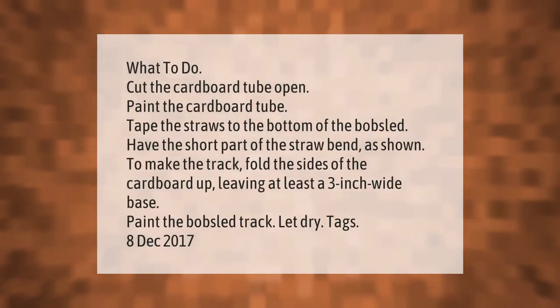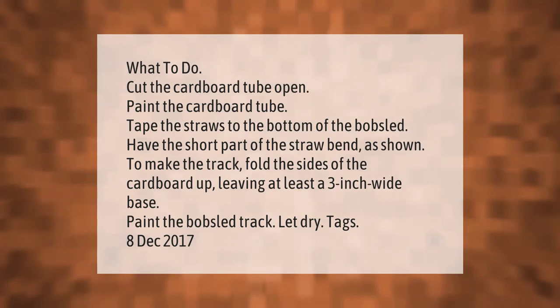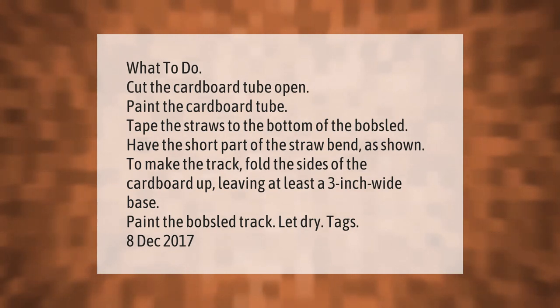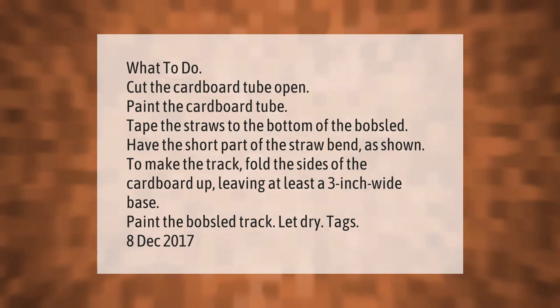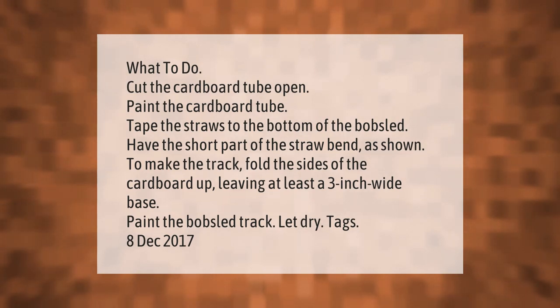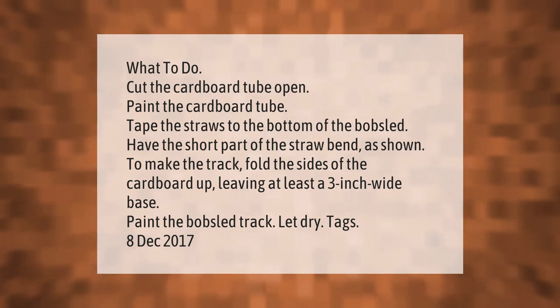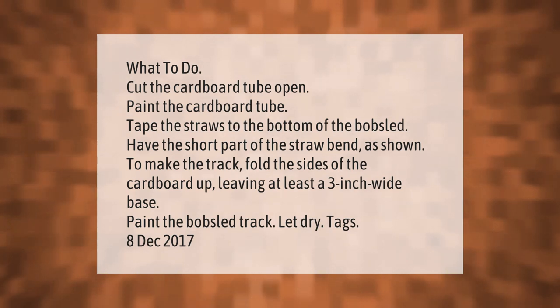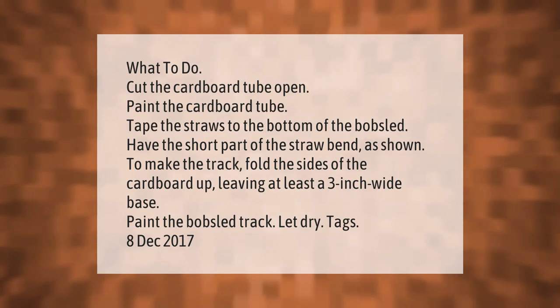What to do: cut the cardboard tube open, paint it, then tape the straws to the bottom of the bobsled. Have the short part of the straw bend as shown to make the track. Fold the sides of the cardboard up, leaving at least a three-inch wide base. Paint the bobsled track and let dry.